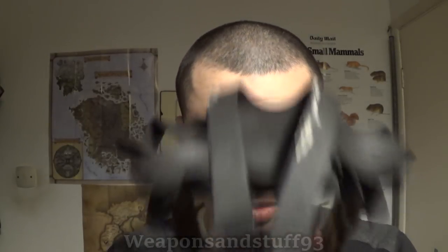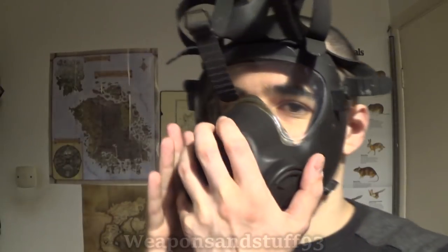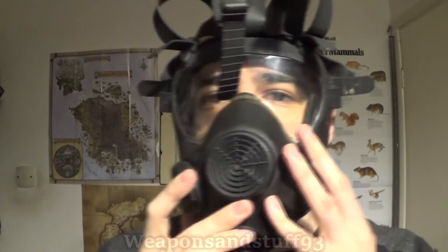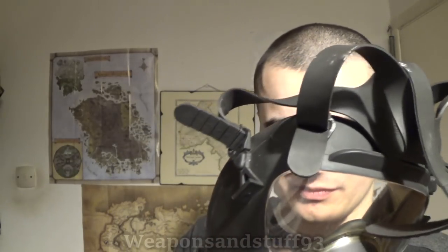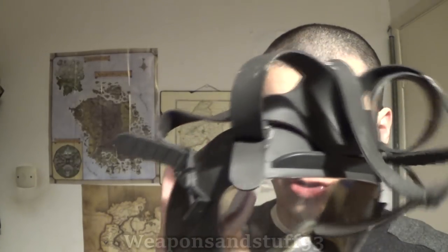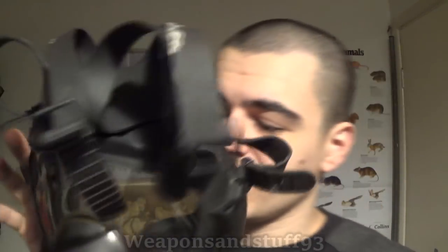Let's take a look at the mask and put it on. This is a size 2 — he sent me the sizing guide, and size 2 is the closest to my face. Mask goes on there. I'm assuming like most drinking tube masks you can't really manipulate the drinking tube, so it's kind of stuck in your face. I'm just seeing if there's any way I can tuck the drinking tube out of the way, because it's quite irritating.